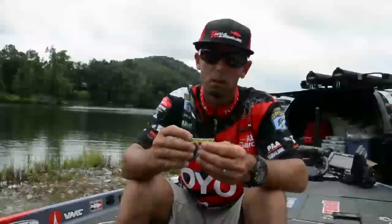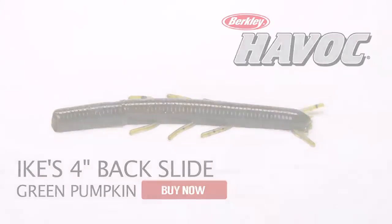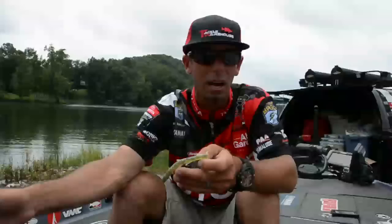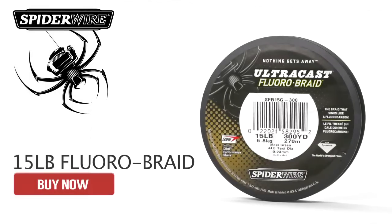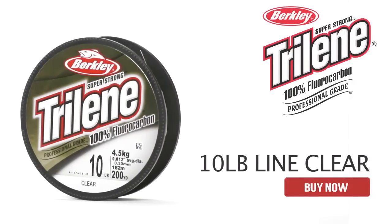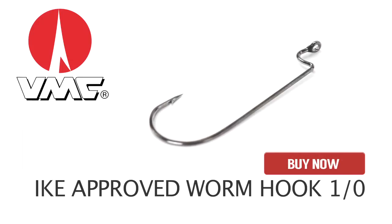For the spawners, I relied on one bait the whole tournament, and it's a bait I helped design for Berkeley Havoc. If you look at it, it looks like a french fry. It's called a Backslide. The Backslide's a really unique bait because it actually will glide backwards. I threw it exclusively on real white braid — 15 pound Spider Wire fluorobraid with a leader of 10 pound Berkeley Trilene fluorocarbon — and I fished it with a number one, one-aught VMC worm hook. And that's key.